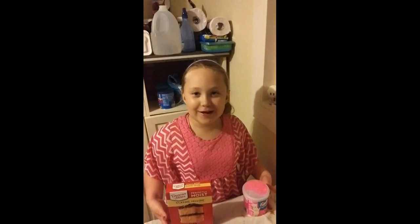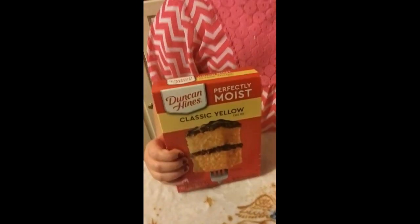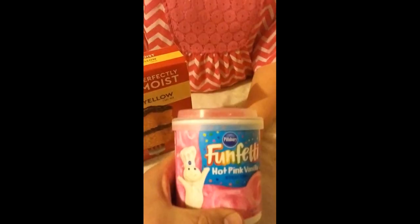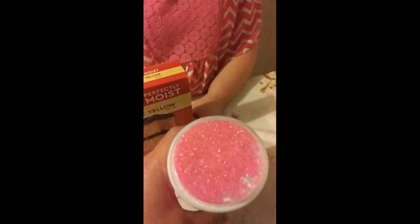Hi guys, today I'm going to make a cake. Hey Bendy, what kind of cake are you making today? I see you got the classic yellow cake — Funfetti, hot pink vanilla. Alright, well let's get the ingredients together and we shall be right back.